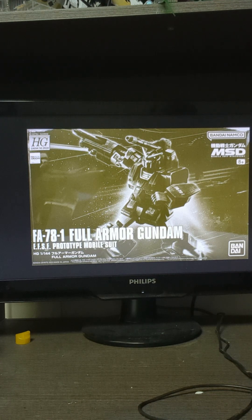I picked up the Premium Bandai Full Armour Gundam High Grade. This is the MSV — Mobile Suit Variation, Mobile Suit Discovery, whatever you'd like to call it.